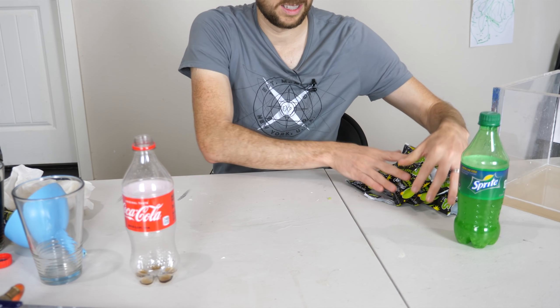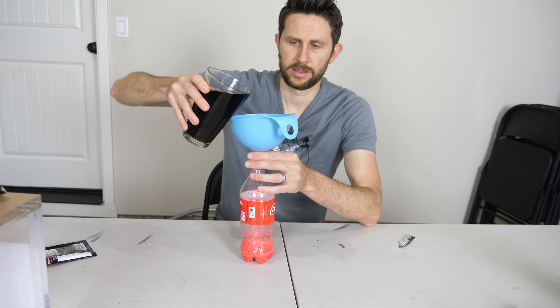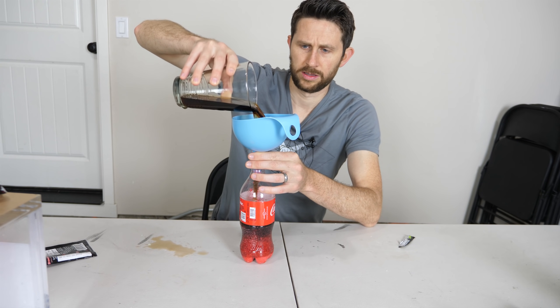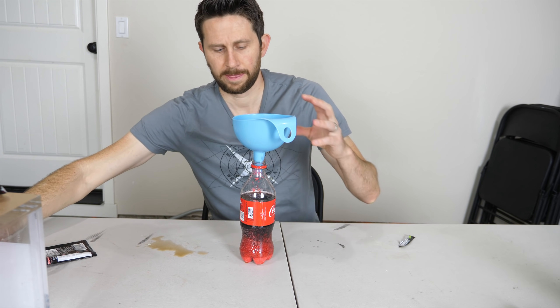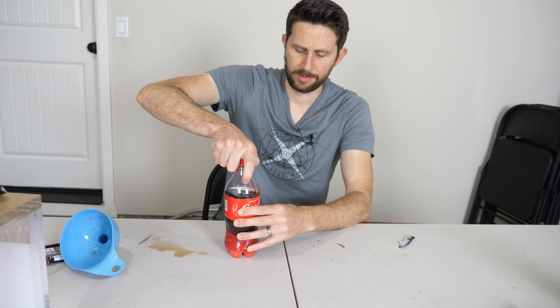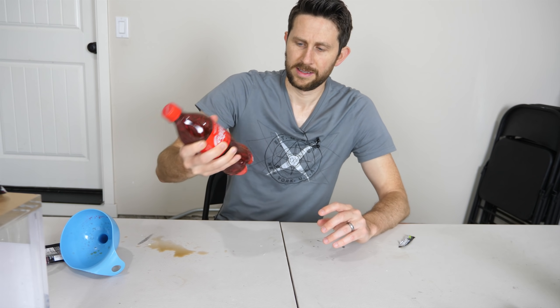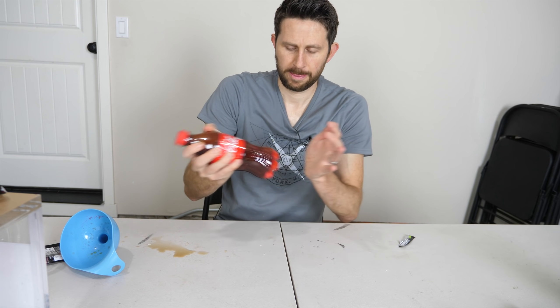Pouring our Coke in now. I'm shaking them because now that there's CO2 in the head space from the Pop Rocks — mixed with the air that was already in there — shaking it will mix that CO2 into the liquid faster.